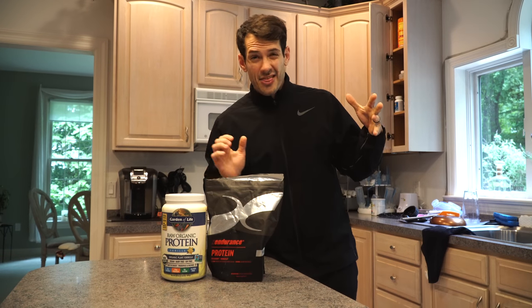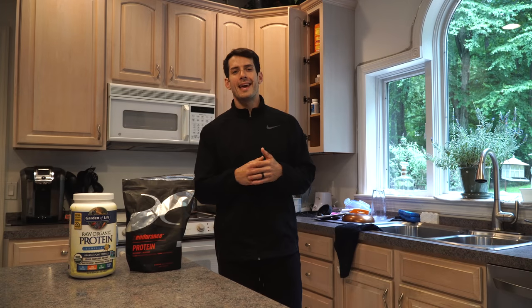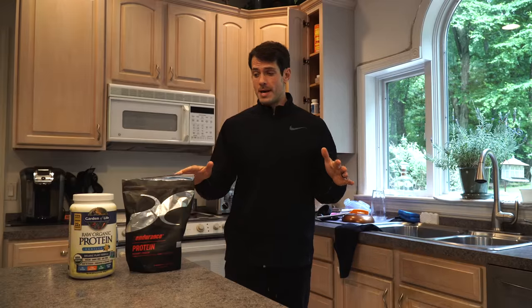What's up YouTube? Today I thought it would be a great day to talk about protein pancakes, protein waffles, and simple ingredient waffles and pancakes.